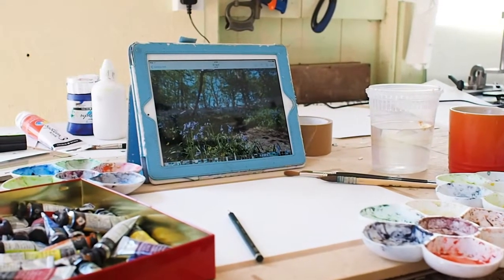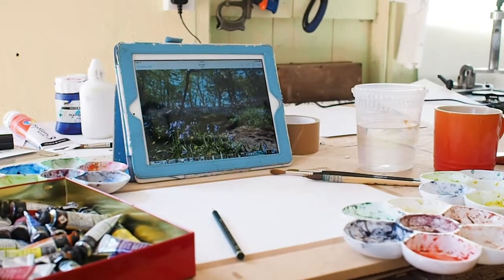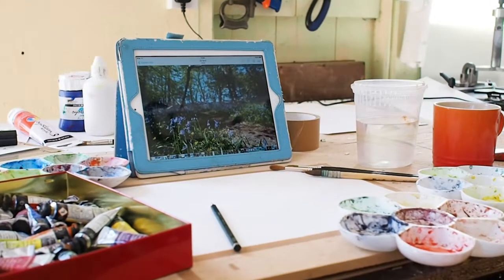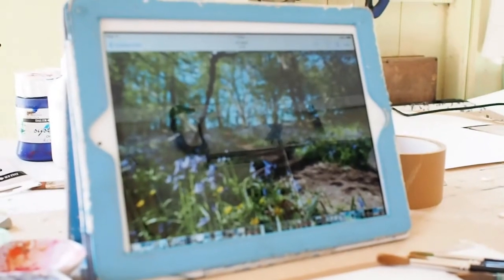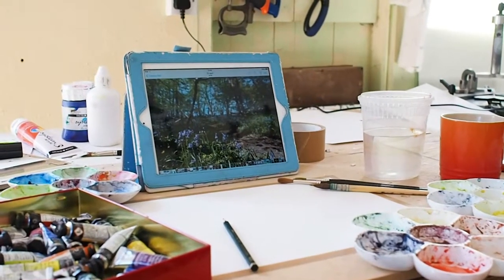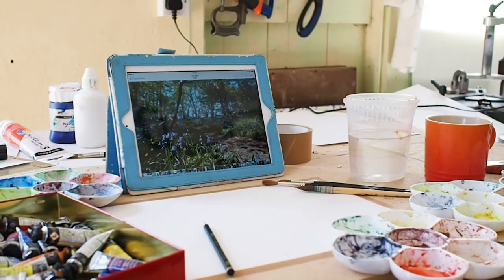So here we are all set up ready to begin. I'm going to be using watercolours, but please feel free to use anything you like — acrylics, oils, kids' art equipment, crayons, anything at all. I'm only going to be using normal paper, nothing special. I've got my photo here ready to begin — I'll put a better version of it in the comments. Please don't pick the bluebells from the woods; leave them there for everybody else to enjoy and just take a photo to work from.